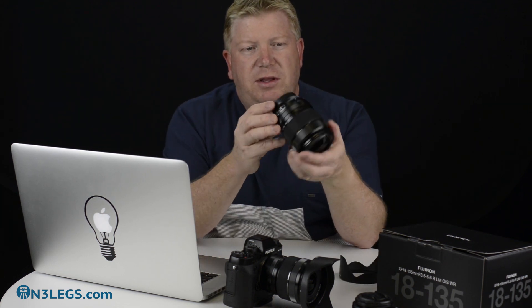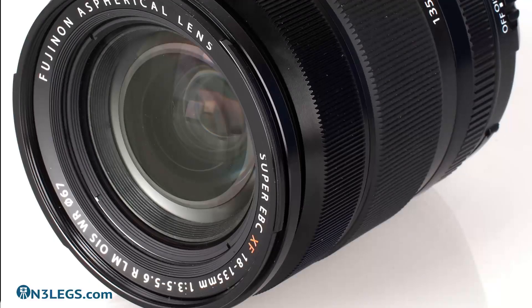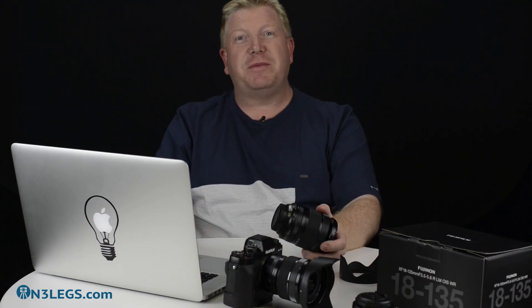So there it is — your 18-135mm. It's got a long full name: the 18-135mm f3.5 to f5.6 RLMOISWR lens. That's a mouthful, but we'll talk about what all that means.